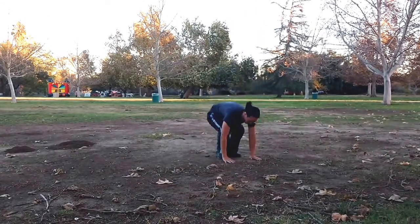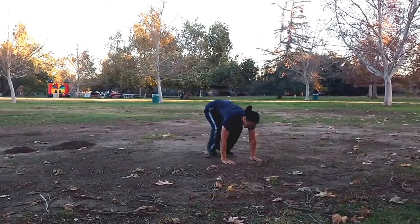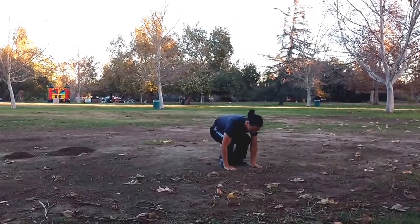Eventually, you'll be able to add a jump at the top of the motion, and then a push-up at the bottom. This makes a full burpee motion.